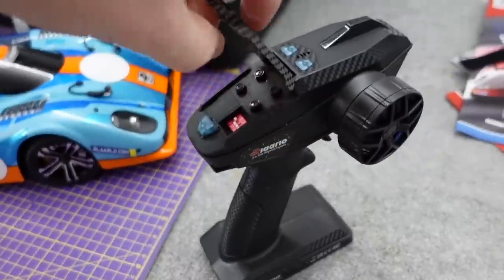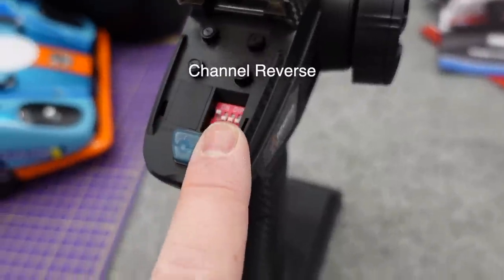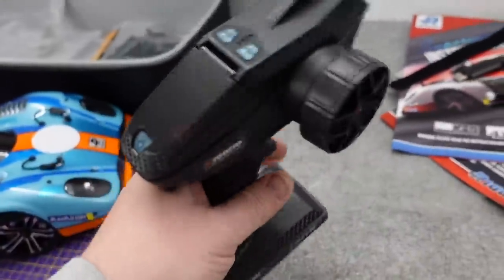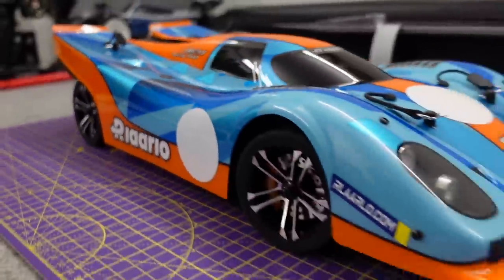The transmitter is one of the newer Dumbo RC ones. You've got steering and throttle trim and dual rates. You've got your dip switches — they're either for ESC settings or lights. Channel 3 and Channel 4 up the top there. There's also a chassis protector in the box.